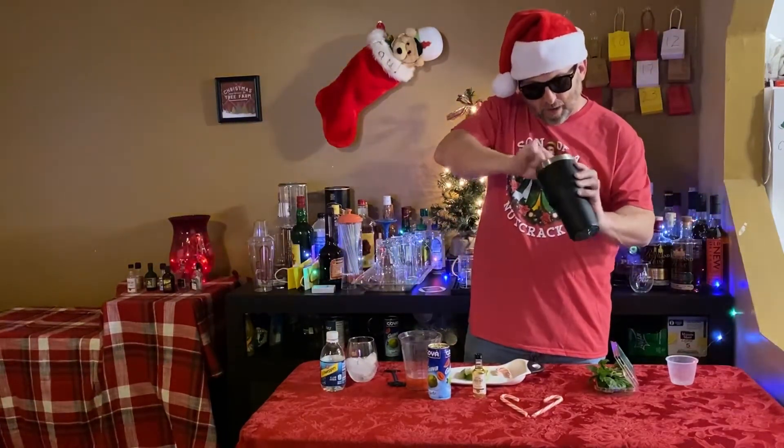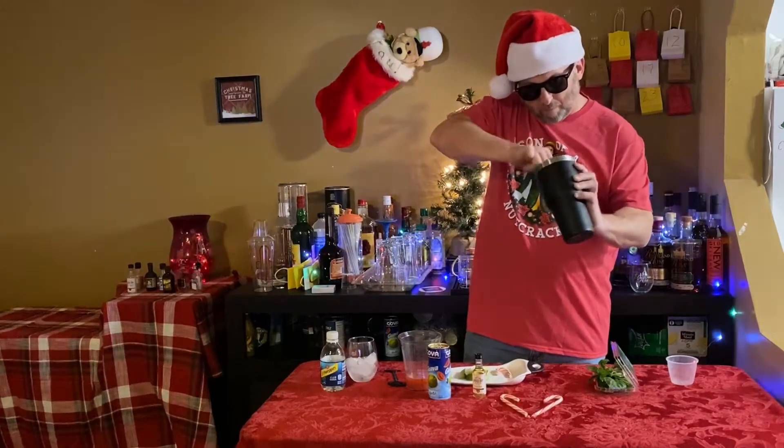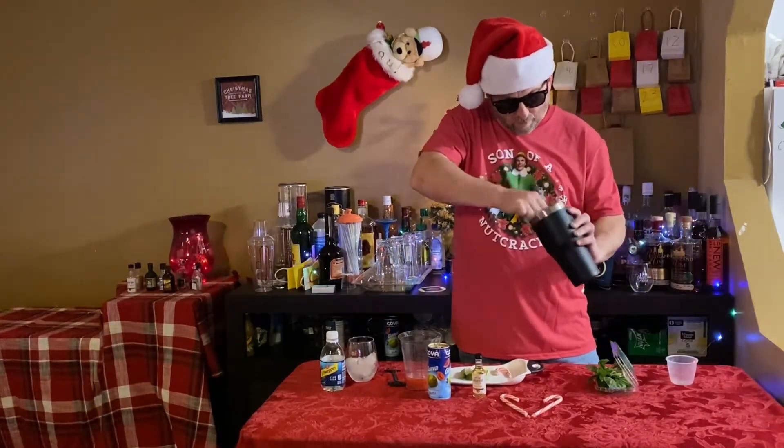Remember, we're trying to get everything all mashed together to kind of let some of those aromatics out.